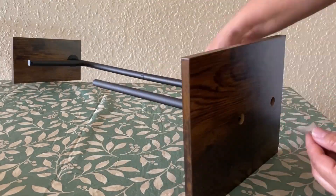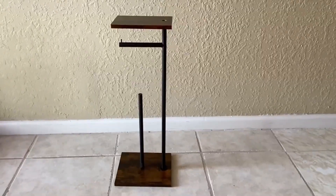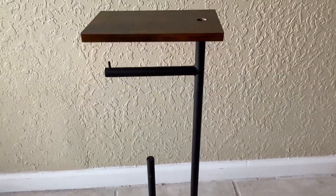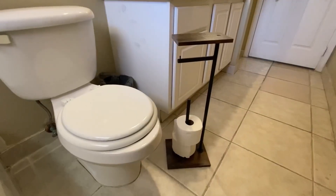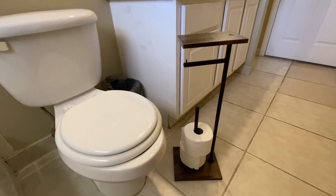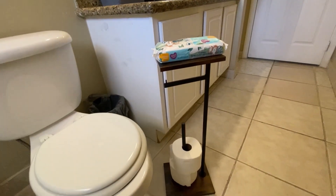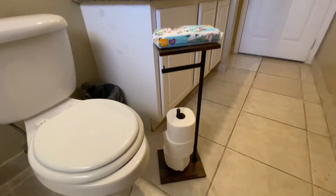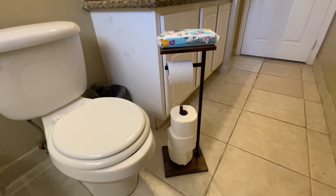It's a good height. Also, don't forget to put the rubber stoppers at the bottom so that they hold well. Our freestanding toilet paper holder is now ready. It can store quite a bit of toilet paper on the stand, and the shelf up here is great for holding your wet wipes. It's incredibly convenient to have the toilet paper right next to the toilet rather than wall mounted.